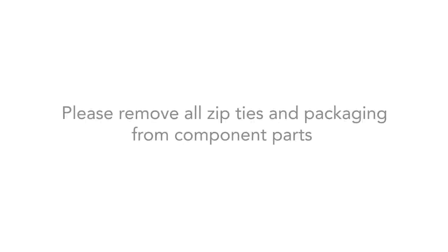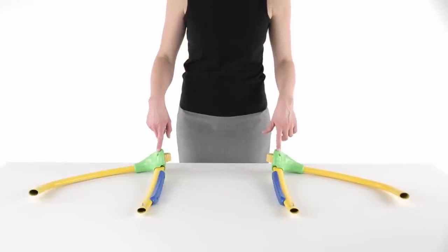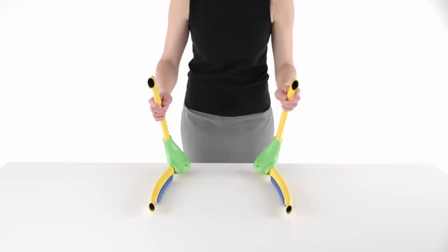Please remove all zip ties and packaging from all the component parts. To get started, please locate the right and left side support legs. Here's a tip: when you assemble the walker, the screws will be facing each other on the inside of the frame.